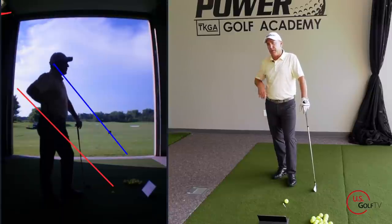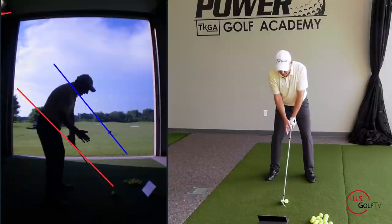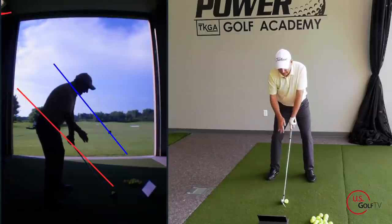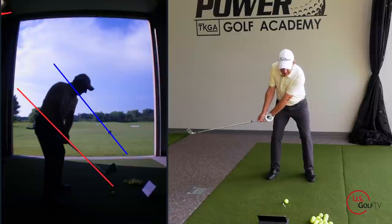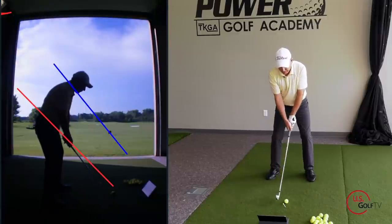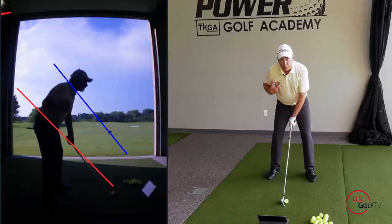Here are some best practices I teach. With my setup, I love using Live View because I can look at my device in real time with no delay. I've got the red line on the shaft, and I want to feel my hands work right along that line. I also want to see the club head work on that red line — that would be what I call an on-plane takeaway. That's a really good checkpoint to work on in your golf swing.